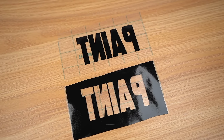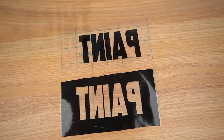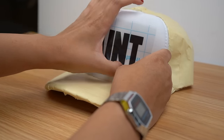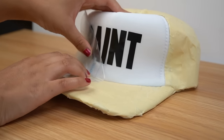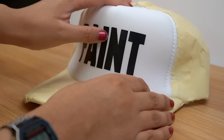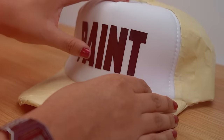Now that both are weeded, they're going to be exact opposites of each other — you'll see why in a bit. I'm going to grab my letters-only stencil and center it on the front of the hat. Once it's in place you can begin peeling away the transfer tape while making sure the letters stay stuck in place. This stencil is going to be really handy because I want to change the color of the front panel of the hat.